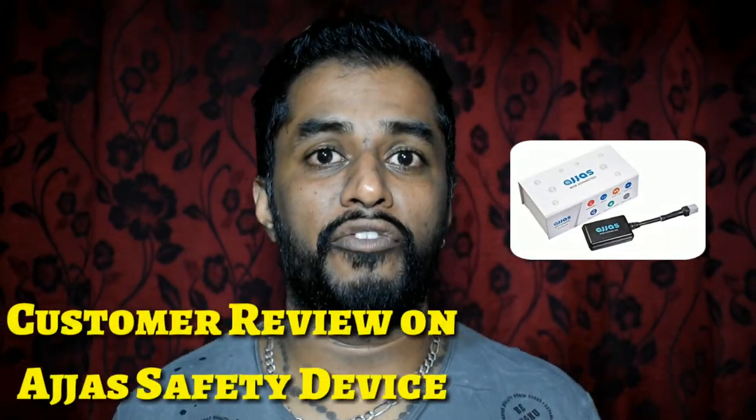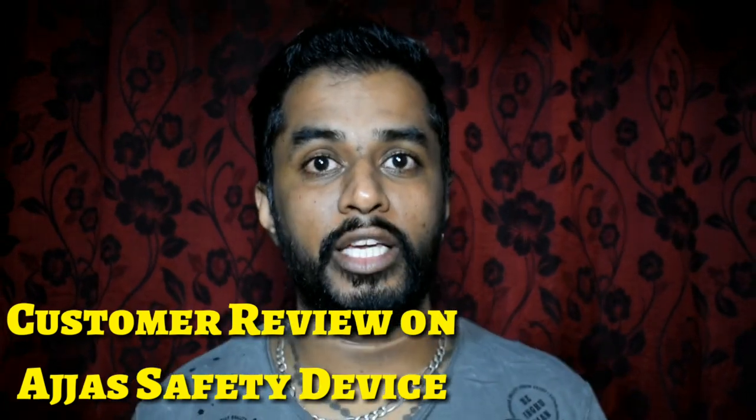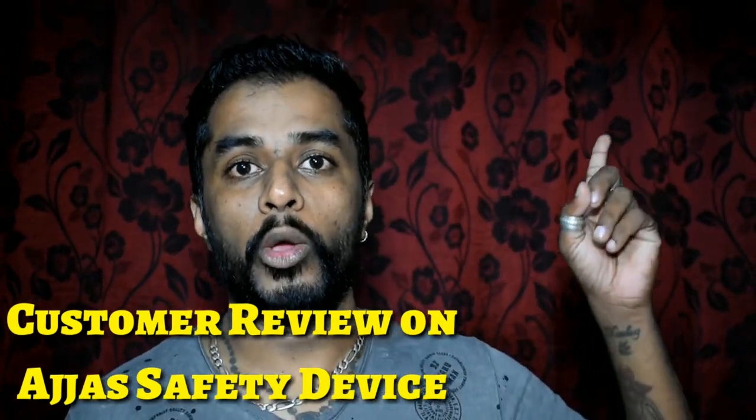Hey guys, welcome back to my channel Mumbai Car Boy! I have installed this Adjuster safety device five months ago. If you've seen my installation video, I'll put the link right here. This video is going to tell you about all my personal experience and a custom review after installation. The most important thing about this device — it is made in India. Yes, you heard it right.